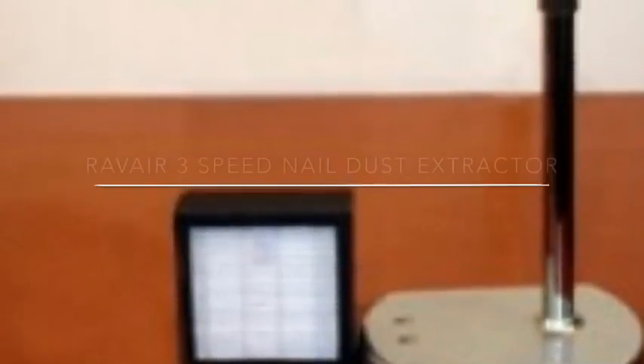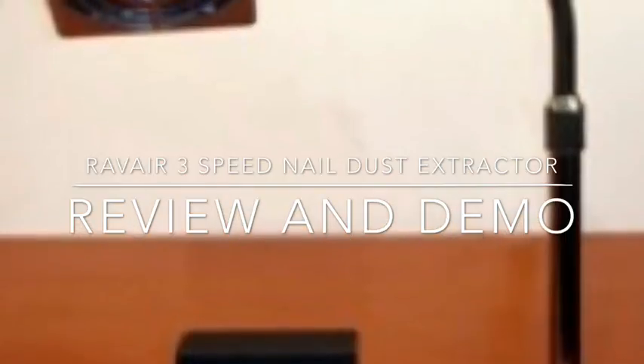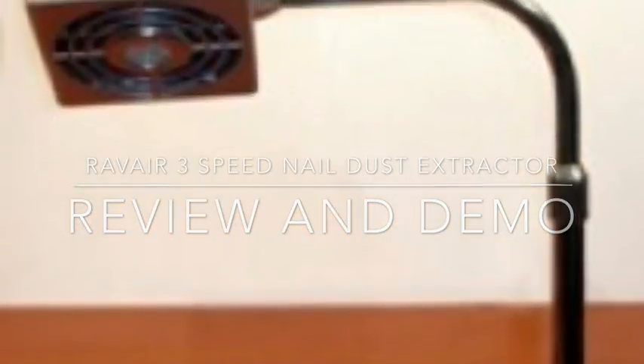Hi guys, so today I have got a review and demo of the Rava 3-speed nail dust extractor for you. Before I show you the actual unit in detail, I want to tell you a bit about why I was so interested in this product.